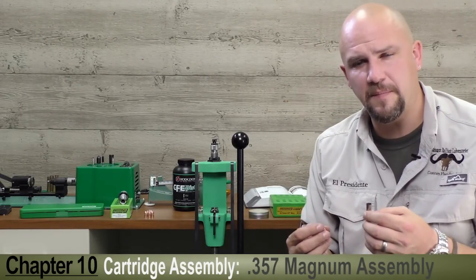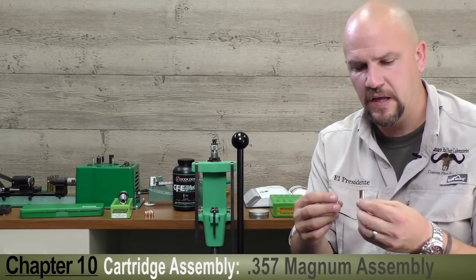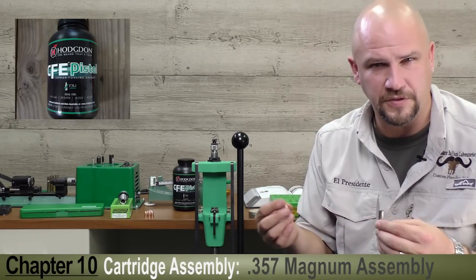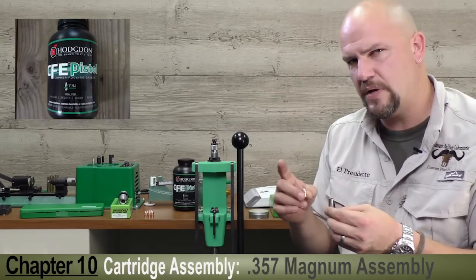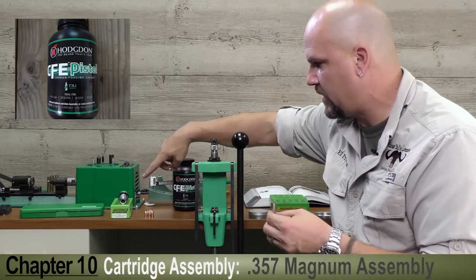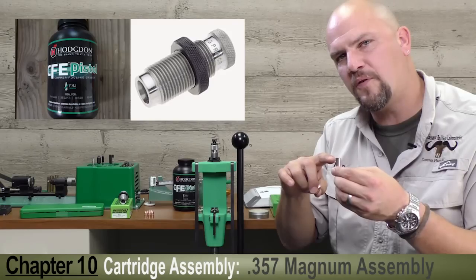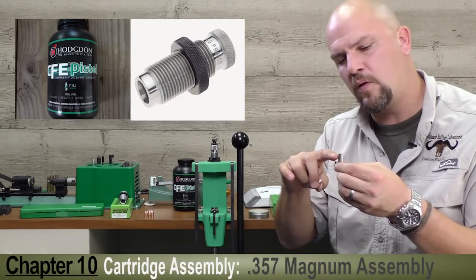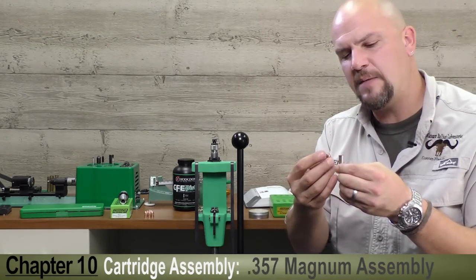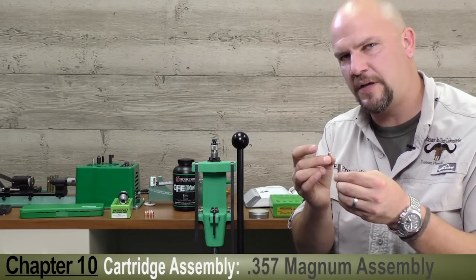Let's talk about loading the .357 Magnum case. Because it's a straight-walled case like the .458 it needs to be flared at the end before seating the bullet. We've re-primed it and have a proper load of CFE pistol powder which will give us about 1,100 feet per second with this bullet. We're going to use two dies — the Redding seating die in the Ultramag press, and Redding's profile crimp die, which puts both a roll crimp and a taper crimp down the wall of the case. So the bullet won't get an unsightly bulge but also won't move, since it's held by the roll crimp.